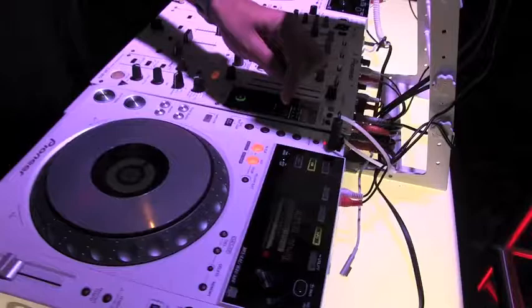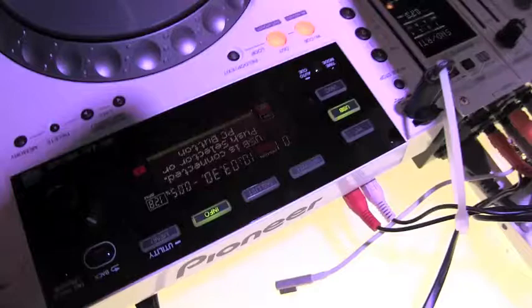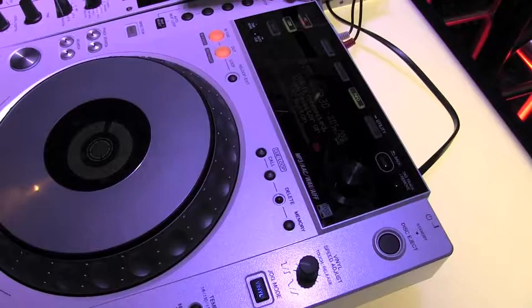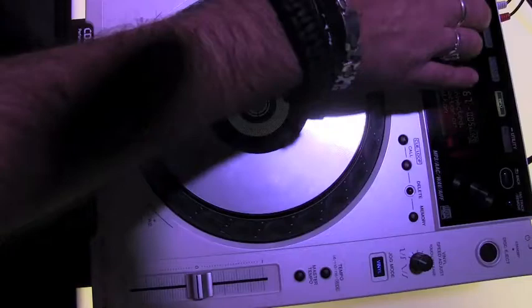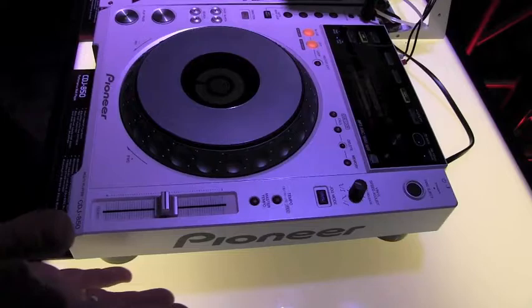I've got my CD slot as well as my USB port. I've got beat cutting right here, creating my loops. I can go from my PC with my USB drive in the back, so I can run something like Serato with this as the sound card. You can still need the box with external audio, but it's got a lot of different options. You've got the platter that everyone knows from the CDJ series — the 1000, 2900, and now the 850. It's a great unit, and in white it really captures the moment, especially against a beautiful room for a bride and groom.